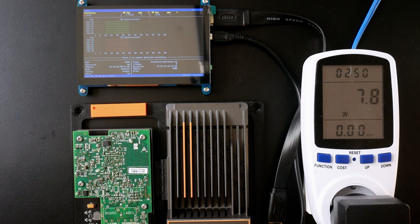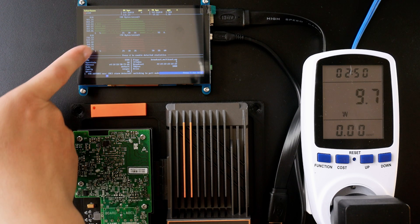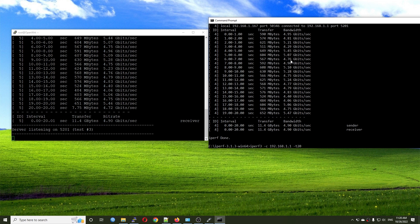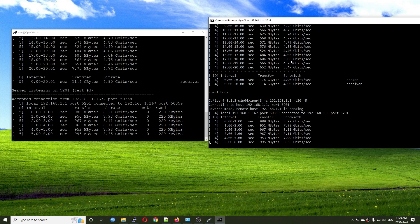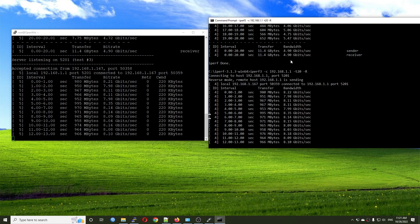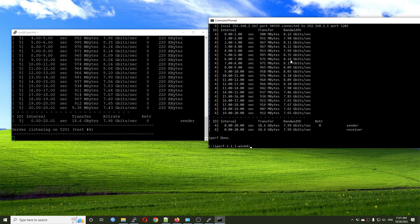Let's run the same test again with the camera showing the results. We are reaching 10.4 gigabit per second, and on the bmon monitor we can see the actual throughput. Now let's run the test in reverse mode — we get 8.15 gigabit per second in reverse. The power consumption is 10.3 watts. This is the test with the default MTU.